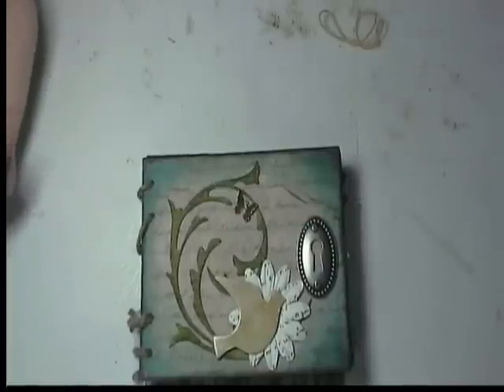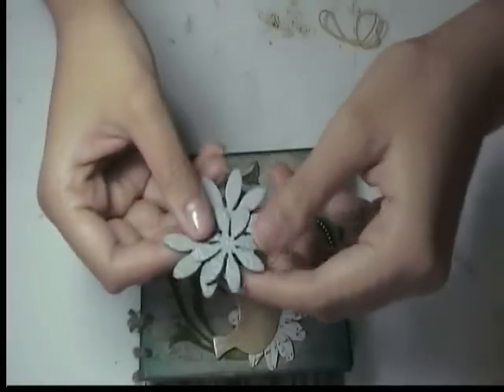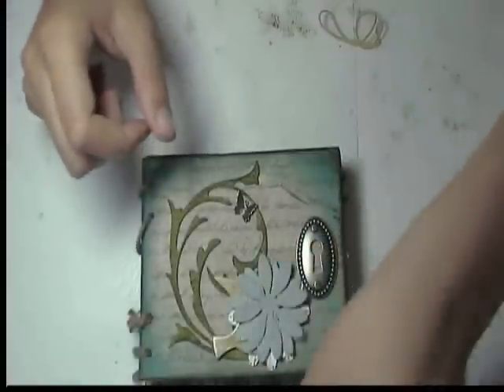I actually didn't use any of the ribbon that was in the kit, and I only used one button even though there was a bunch of buttons in there. And I didn't use any of the grunge board flowers either, even though they're really cute. Actually that would have been really cute on there if you inked it.